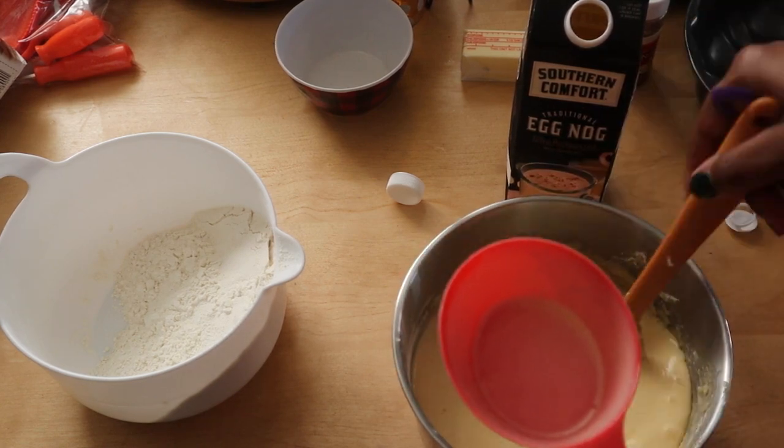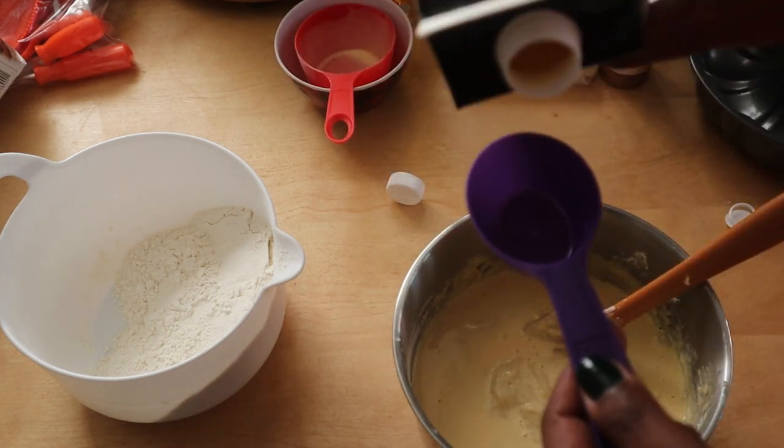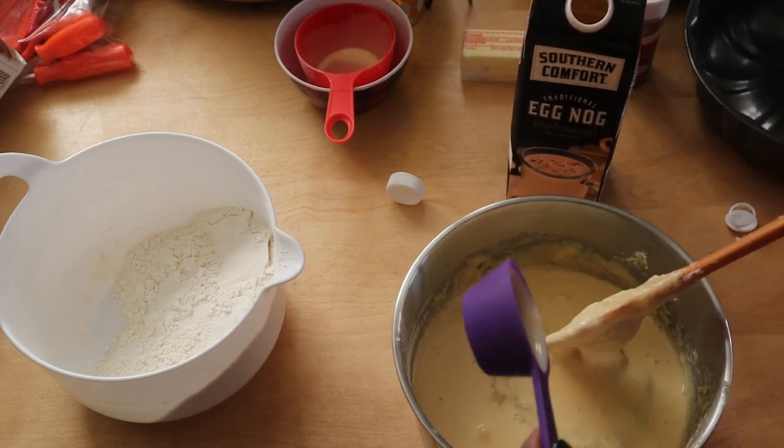I waited until the end to add in that one and one-fourth cup of eggnog, just so that it was easier to mix up the last little bit of the dry ingredients into the wet.